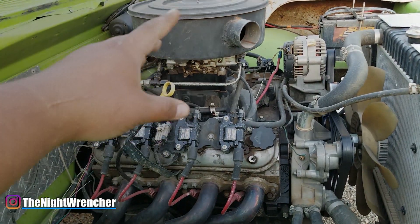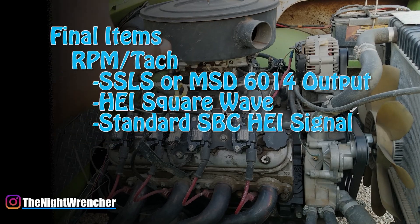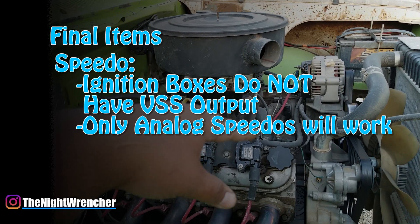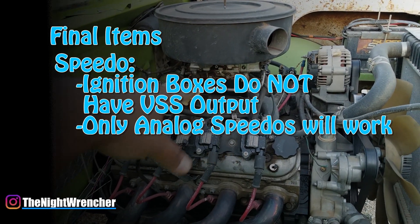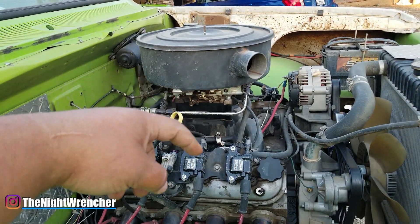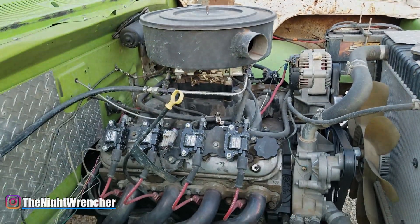Everything else for these engines is basically like doing a regular LS swap. I'm going to have links to all these items in the description down below, along with links to my different videos for different systems of these engines. If you guys have any questions, just go ahead and post them in the comments below. I'll see you guys all in the next one. Nightwrencher out.